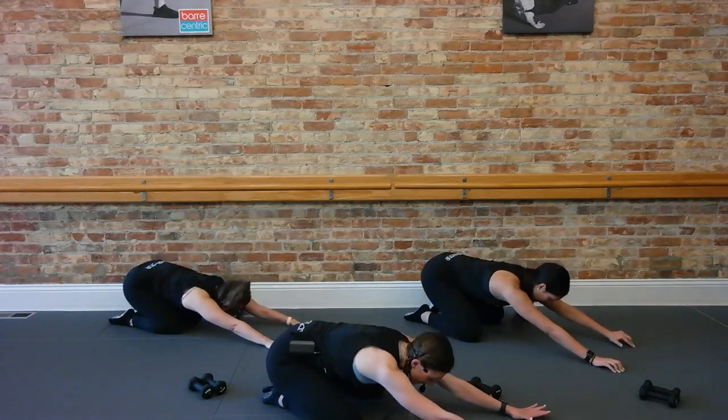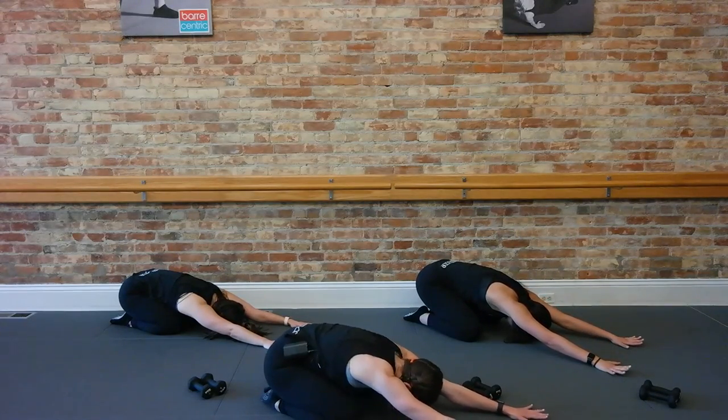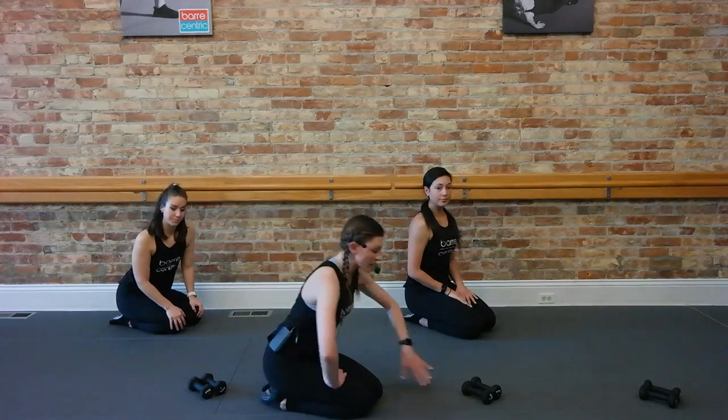Bring it down to child's pose. Hips come back, deep breath. Shifting left and right, whatever you need. We are going to roll it on up. All right guys, let's come on up — we're going to get right to our arms now.